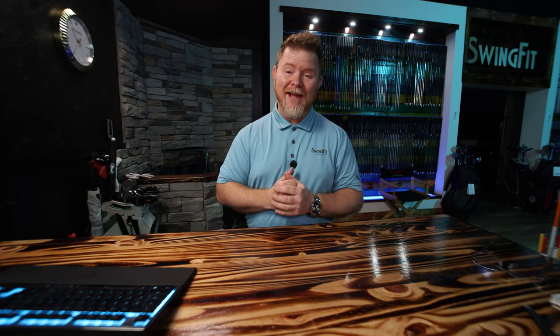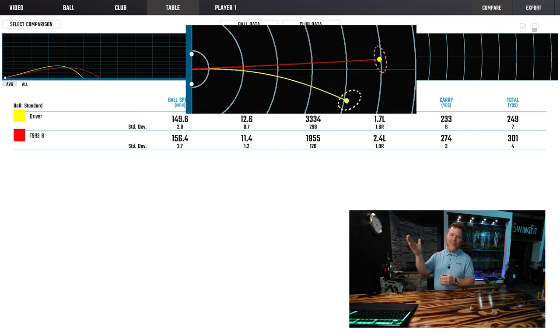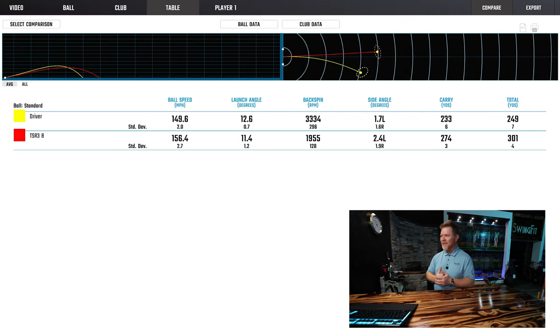Those were some pretty amazing results. Truth be told, it wasn't 100% technique — all those tips helped the customer achieve the net result, but the instrument we put in his hands was truly the icing on the cake. Looking at the comparison: we went from 149 ball speed to 157, from 3,300 backspin to 1,955. Not only is the ball straighter and tighter, but the net results were 233 carry to 274 carry, and 249 total to 301 total — a net 40-to-50-plus yard gain by working on technique and finding the right club solution.